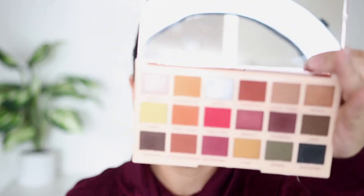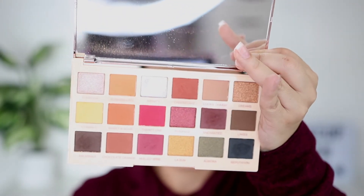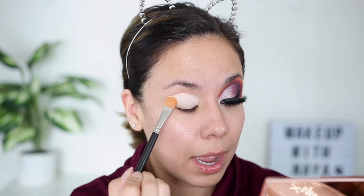To start off, I'm just going to prep the eyes with my P Louise base and I'm going to be using the Makeup Revolution Soph x Extra Spice palette. I will be dipping into the other palette for a few other shades, but I really wanted to use a lot of these shades. I don't usually do talk-throughs because I talk a lot, but I'm going to because some of you have asked.